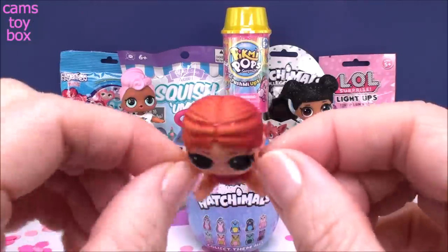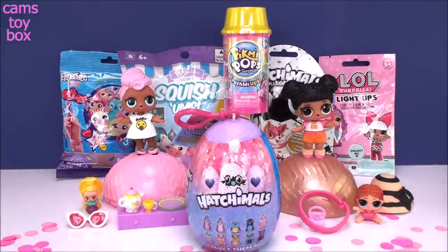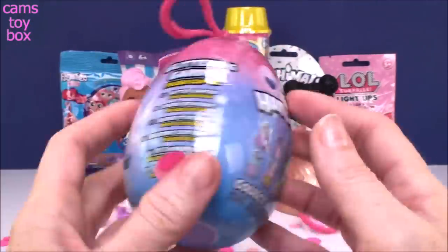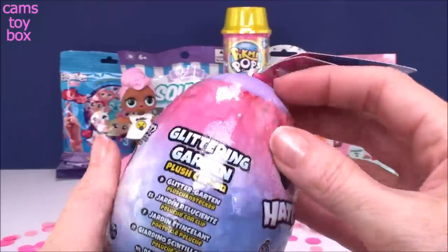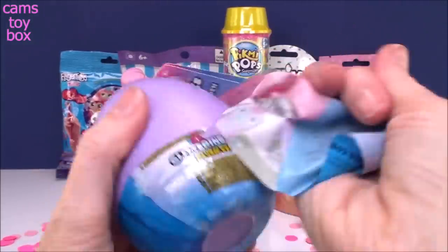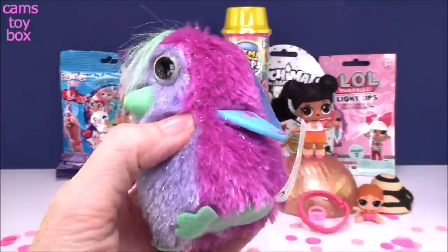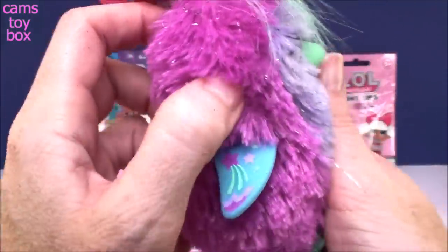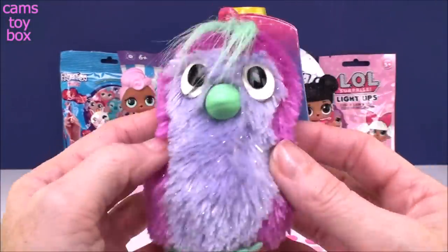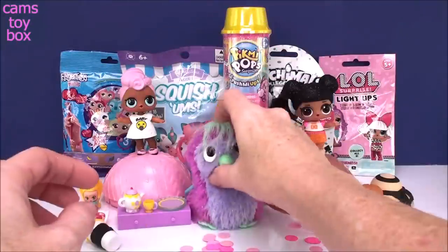Vacay Baby is totally ready for vacation now — I just love these color change ones, they're so super fun. Let's move on to our next surprise — we have a Hatchimal surprise, the Glittering Garden series. These are plush clip-on dolls; there are 10 different ones to collect. It's almost like a zipper to open — and look how beautiful these are, super super pretty and very soft. Look at that beautiful wing — I love those little silver foil pieces that make them nice and glittery.